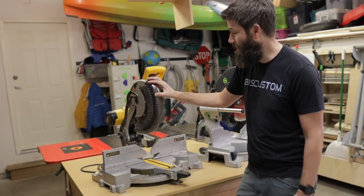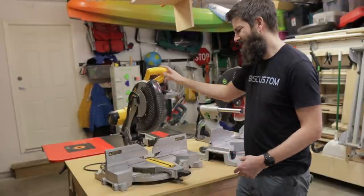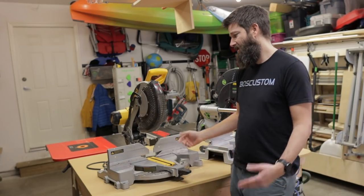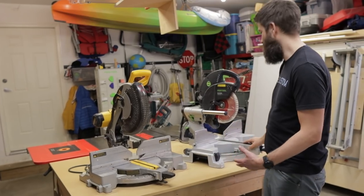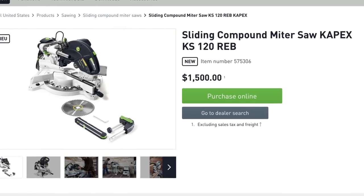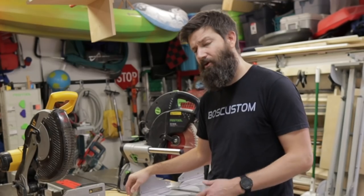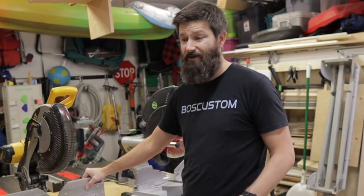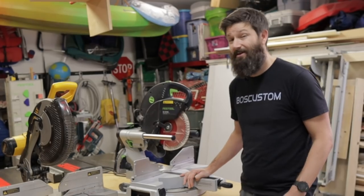Cost — at $349 American, the DeWalt is an amazing value. Clayton's been using this 2007 saw for 13 years and it still cuts great. At $1,500, the Festool is an amazing saw but not a good value by any stretch. Think about where you're going to be using it — if you're going to be in an apartment building or on sketchy job sites, having a $1,500 saw is not the greatest idea.